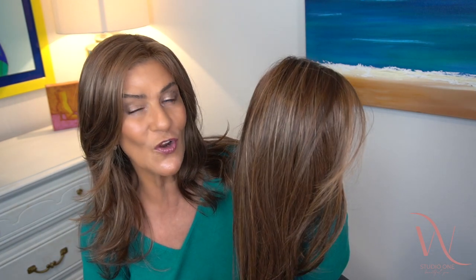Hi everyone. Thank you so much for joining us today at Wig Studio One. I'm Marlene from Marlene's Wig and Chat Studio, and today I have a brand new Ellenbilla release. This is Music Comfort in the color chocolate rooted. I'd like to thank Wig Studio One for providing Music Comfort for me so I could review it for all of you.